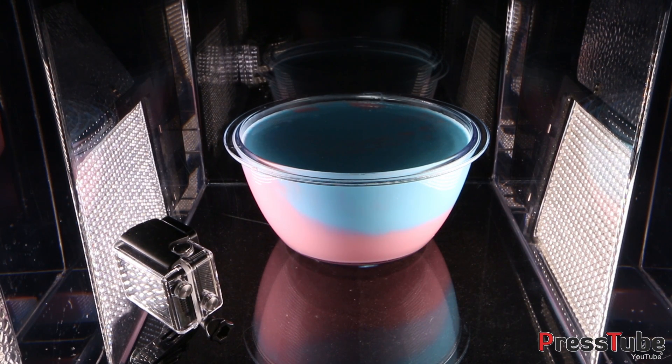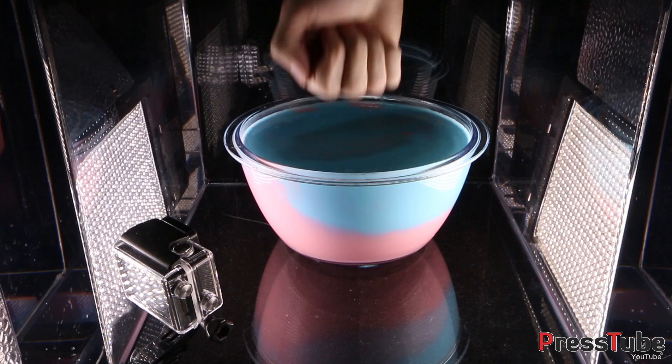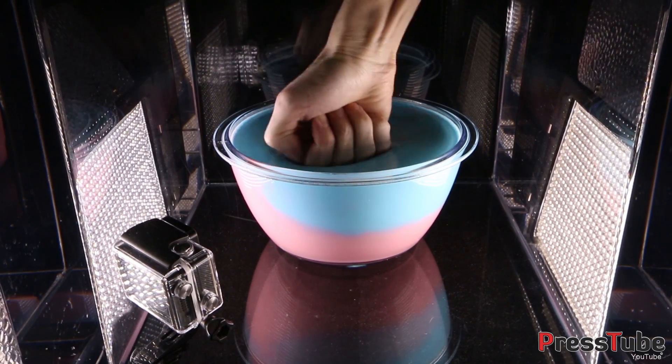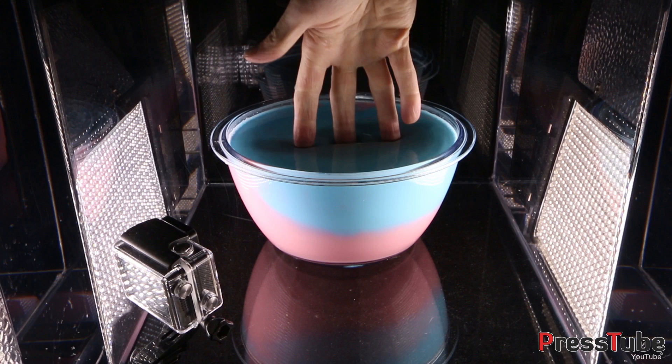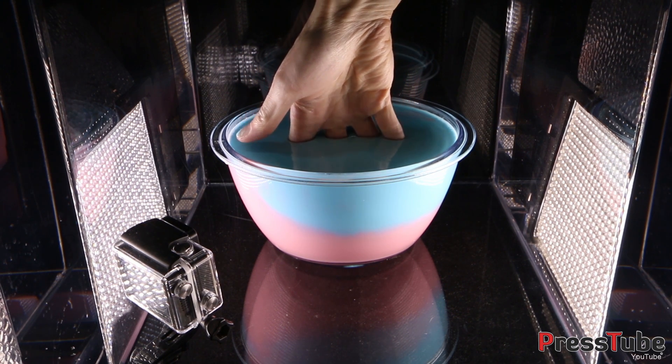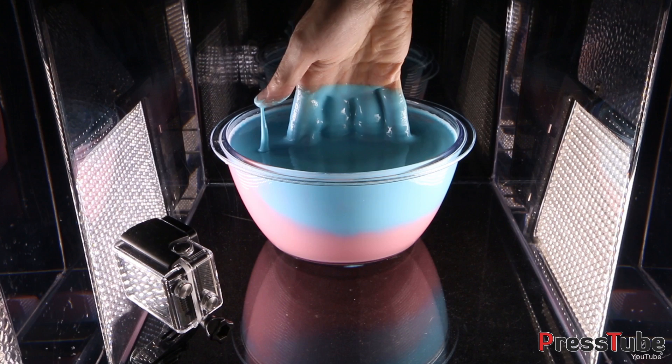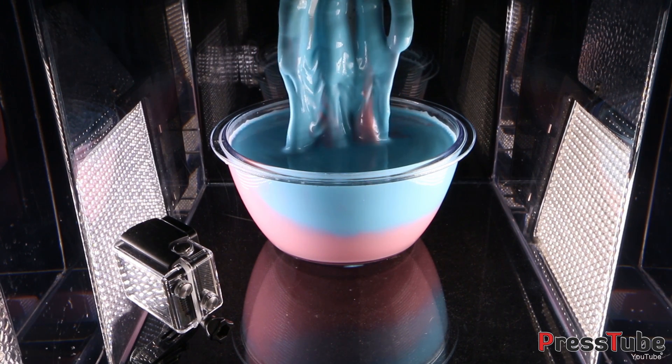Hey everyone, welcome to Press Tube. In this video we're going to put some oobleck in our vacuum chamber and see how it reacts. If you don't know what oobleck is, well, this is oobleck. If you hit it hard, you will not come through. But if you do it gently, it's a piece of cake.